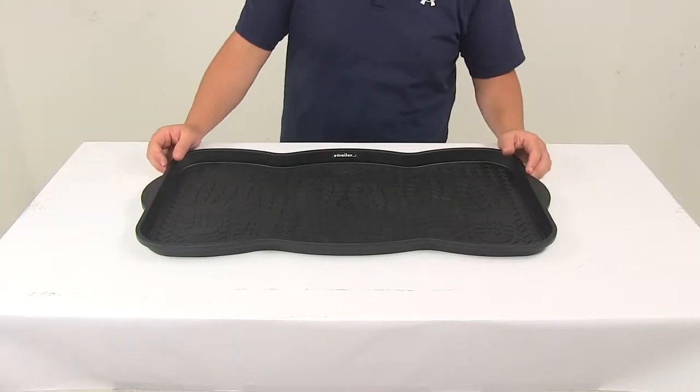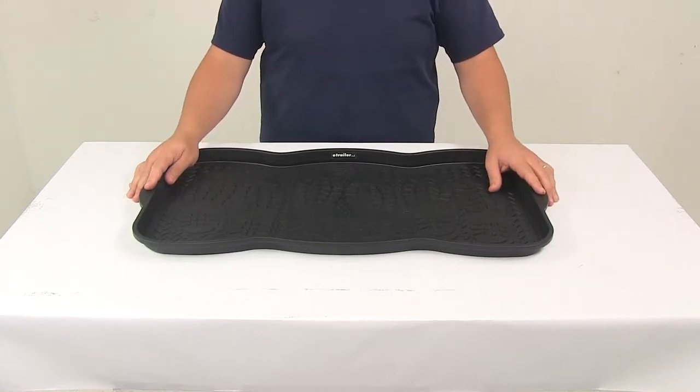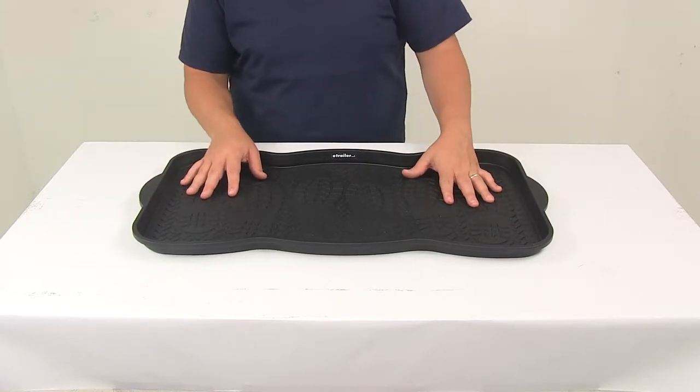Today we're going to be taking a look at the Performance Tool Plastic Boot Tray. This tray provides a space for your dirty boots, that way they don't cause a mess on your floor. It's going to be perfect for muddy and wet boots and shoes.